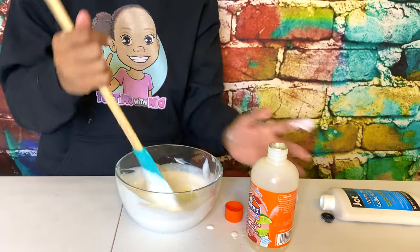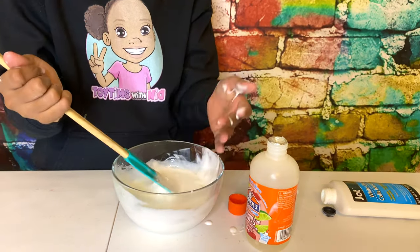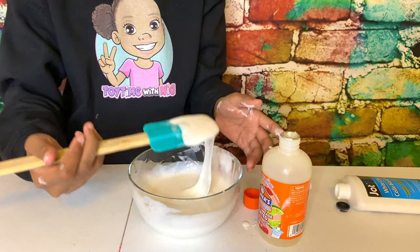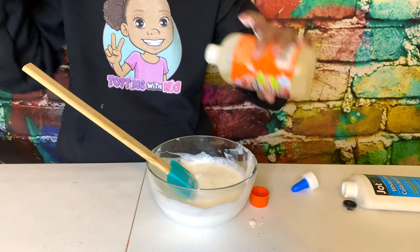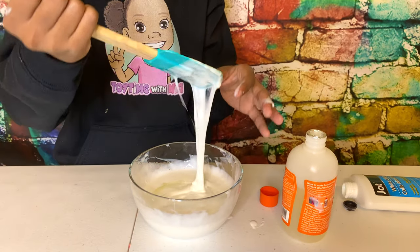I put a little bit too much in here. Oh my god, it's really liquidy — oh no, this isn't... It is not looking like a bright day. Well, it's kinda forming.